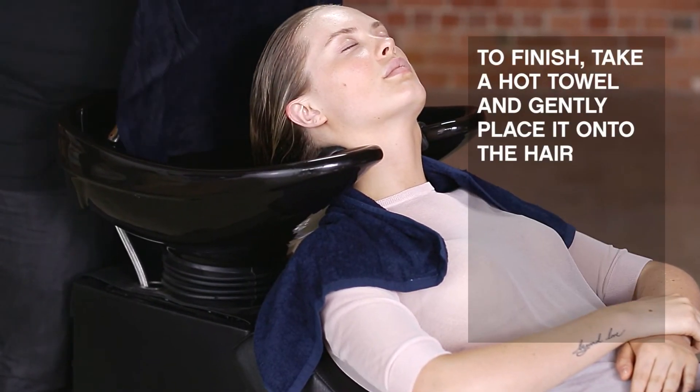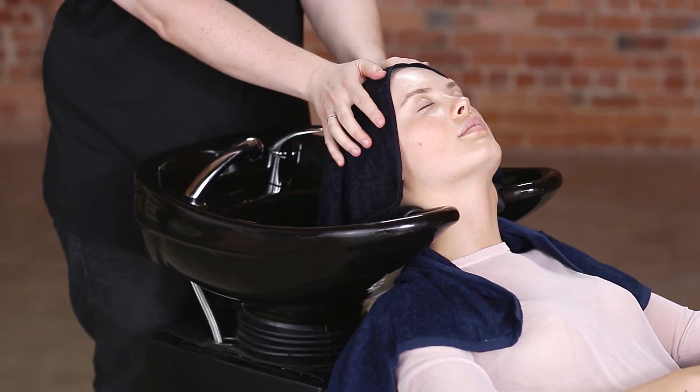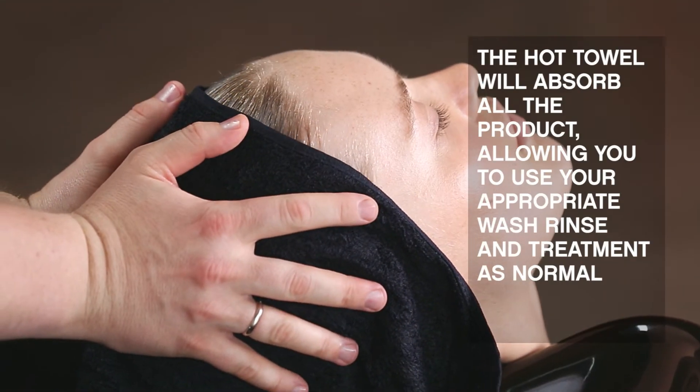To finish, take a hot towel and gently place it onto the hair. The hot towel absorbs all the product, which allows you to use your appropriate wash, rinse and treatment as normal.